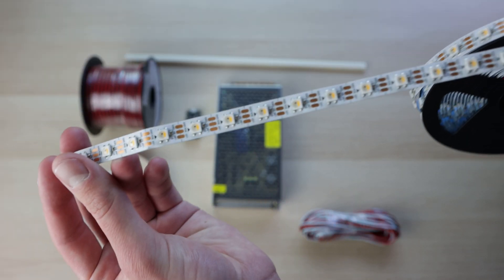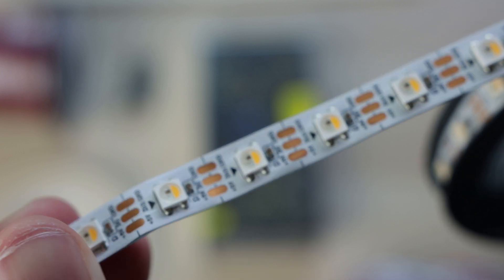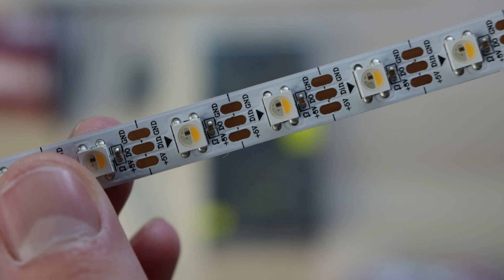For the LEDs I went with, there are a few different options. The ones I picked are actually WRGB. If you look up close, they have a separate little part on each diode that is more yellow — and that little yellow area is a white LED, so it's a pure white.